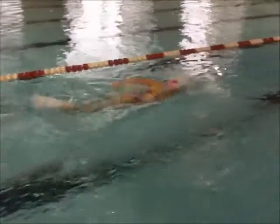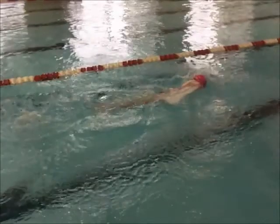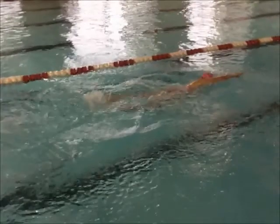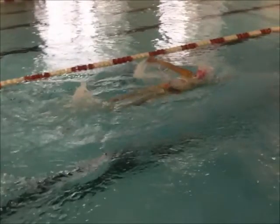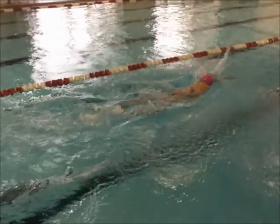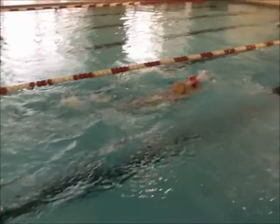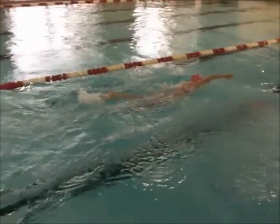That looks pretty good. I like how you don't have a high elbow, which is totally fine if that works for you. But watch your left hand — it's chopping and it's over. Do you see how much over it is? And actually both arms are doing that. You see that?